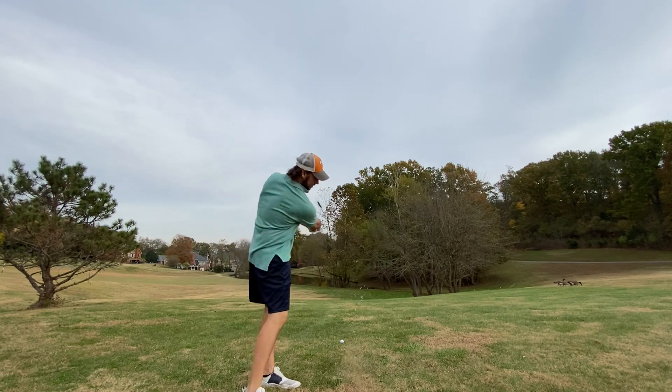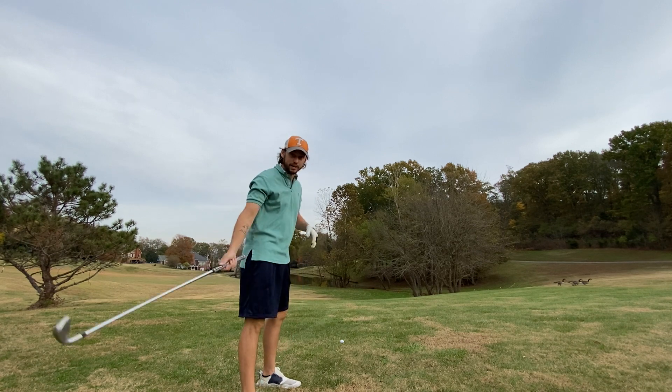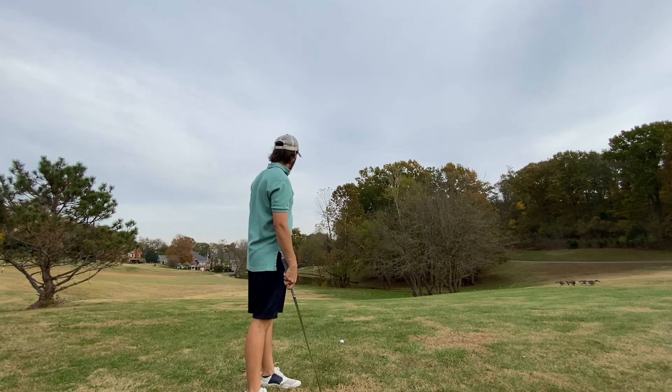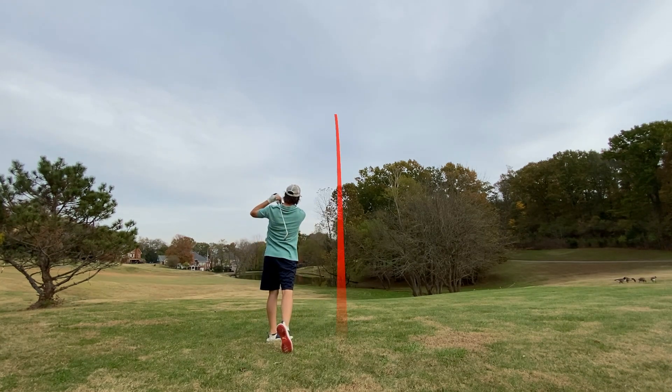Got my seven iron. Last time I did this I hit a great shot — I just hit it a little too far right and knocked it over into the woods. So I'm gonna try to land it on the green this time. There we go.